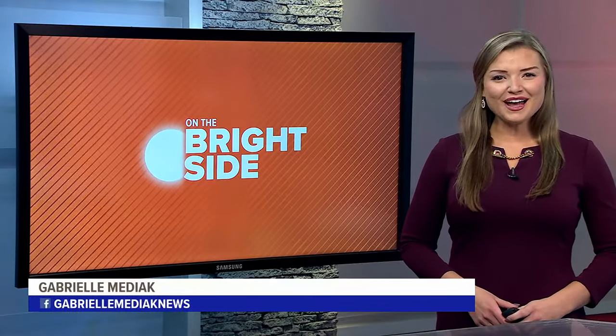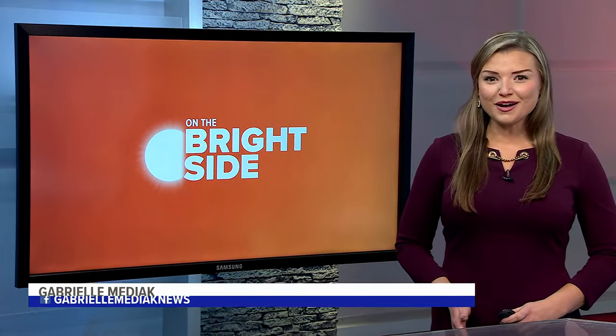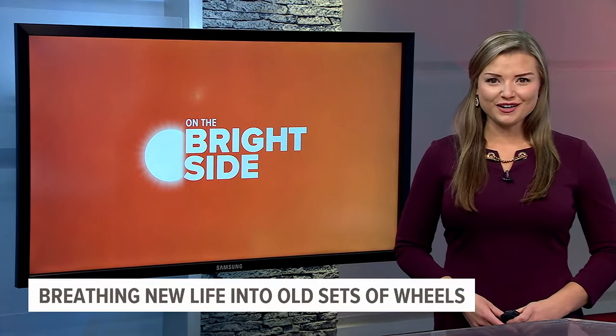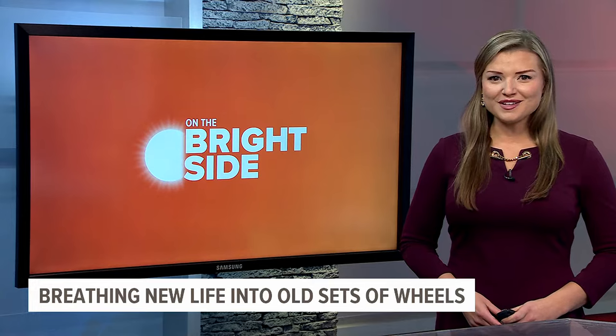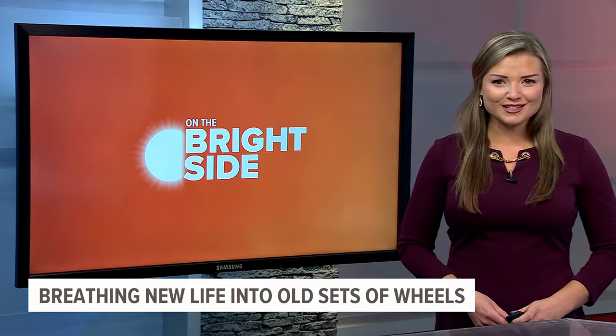Welcome back. Spring has officially sprung, and that means more people will be riding their bikes all across South Central Pennsylvania. This week on the bright side, I'm taking you to a shop in Harrisburg where volunteers are breathing new life into old sets of wheels.